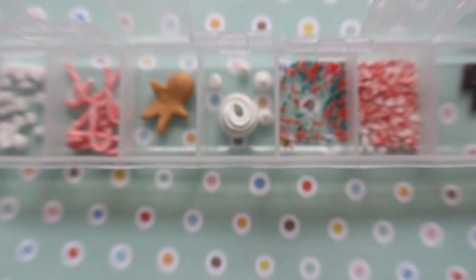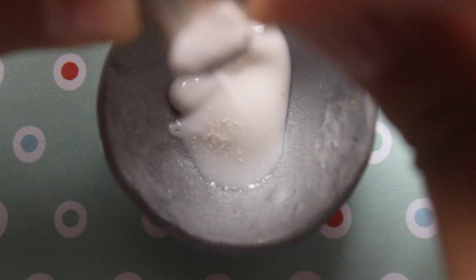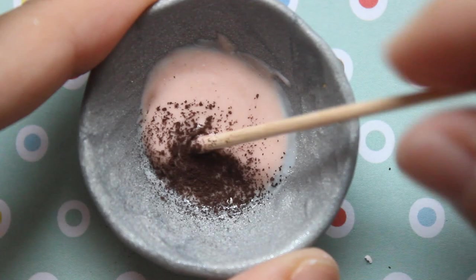The gingerbread man I actually didn't use in this video, which is why I didn't show it. Now it's time to make the liquid portion of the drinks. I'm using translucent liquid Sculpey and mixing in chalk pastels. Use a white base because you want it to be opaque, and make sure these are chalk rather than oil pastels because there's a huge difference in consistency.